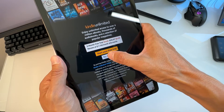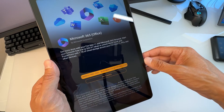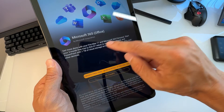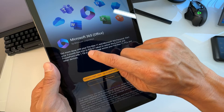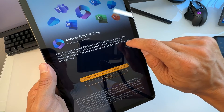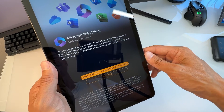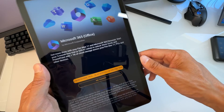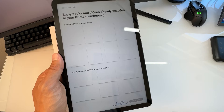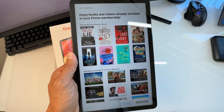Next is Microsoft 365 — get more done with your Fire Max 11 with a three-month free trial (a $20.97 value) to unlock Word, Excel, and PowerPoint with one terabyte of cloud storage across your Fire Max 11, PCs, and all devices. I'm going to do No Thanks — you can choose later.